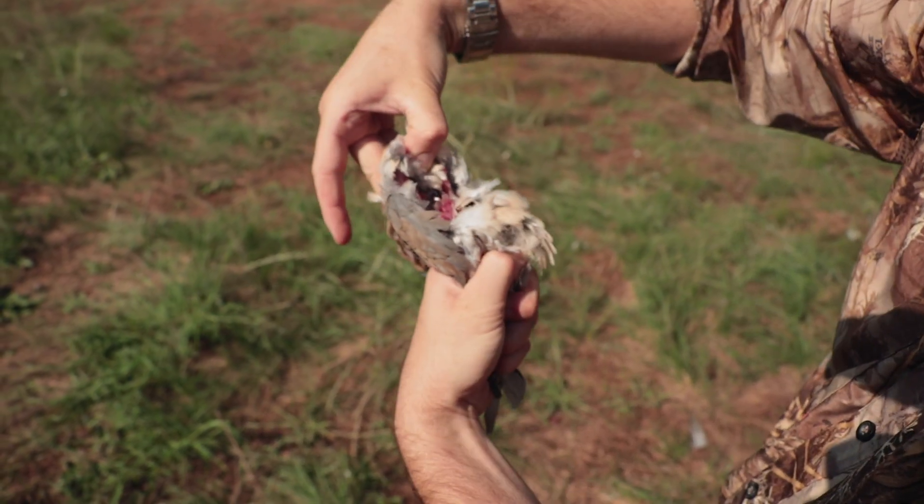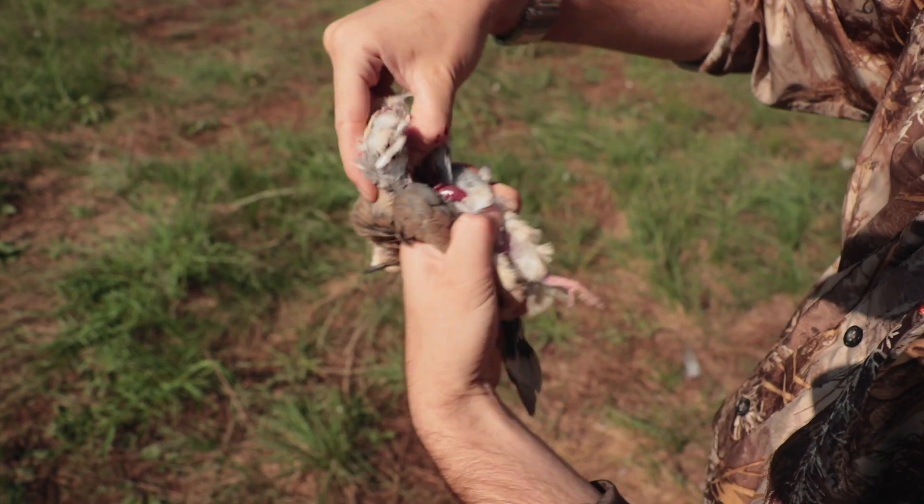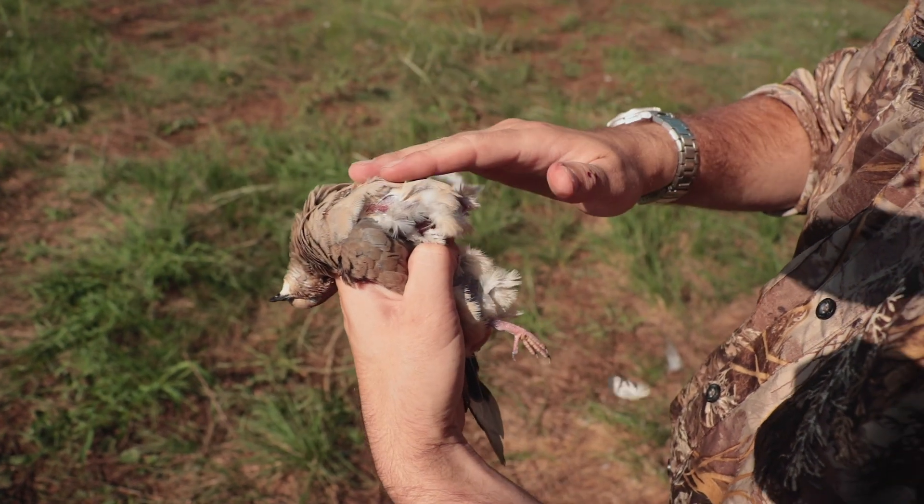And you'll pull up on that bone and it'll just pull away, like that. This is actually just separating the breast from the rest of the bird.